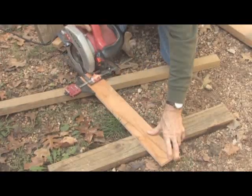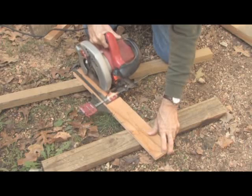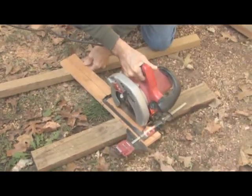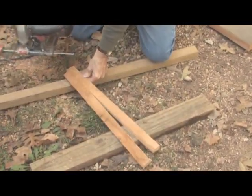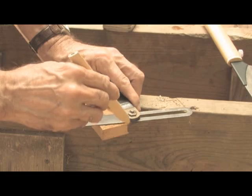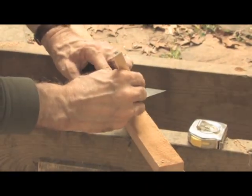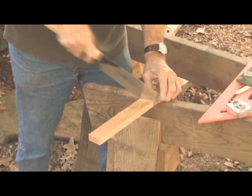Now, rip the support for the lower shelves from thinner three-quarter-inch stock. This can be done with a hand saw or circular saw with a ripping guide. If you have a table saw, you could use that. Place your work on sawhorses or on the ground with scraps of wood to lift it above the ground. I mark the angle at each end of the shelf support, using a sliding T bevel to make sure they're both the same, though the angle is not really critical. Use a small hand saw to make the necessary cuts quickly and accurately.